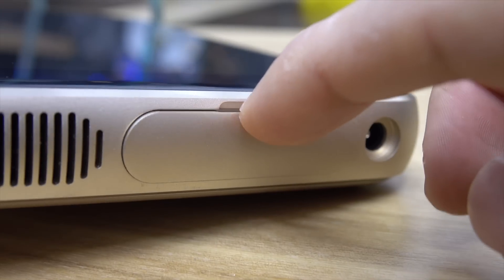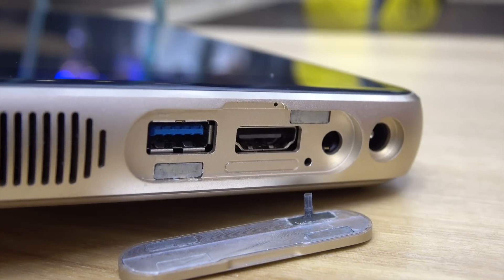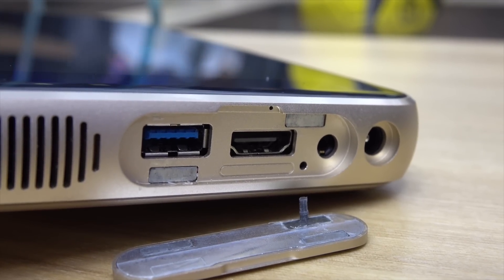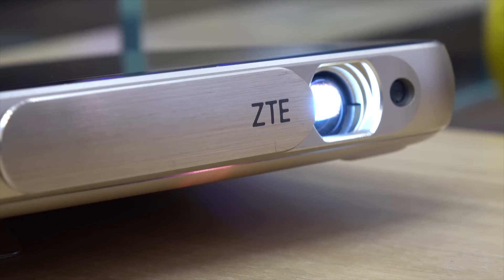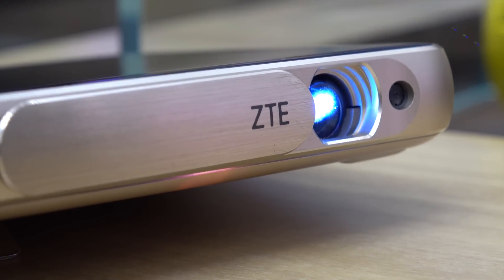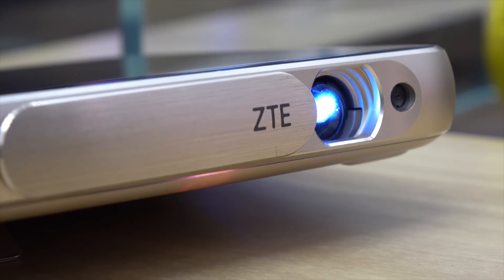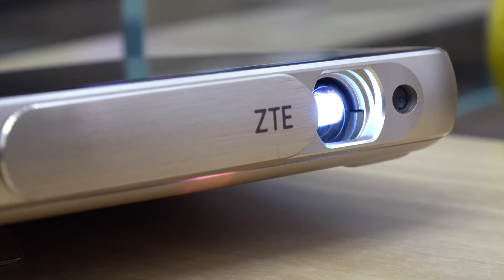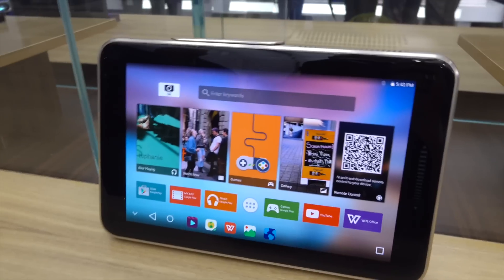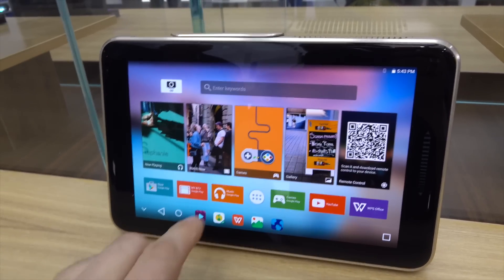Now on top of this, this is a projector. Yes, you heard it right — an Android tablet that is also a projector. This thing is unbelievable. It kicks out an incredible 500 lumens of laser-powered light, which means it's very bright, and this thing can display a screen up to 80 inches. Yes, 80 inches worth of screen. That is absolutely incredible.